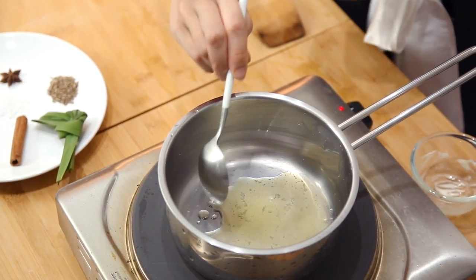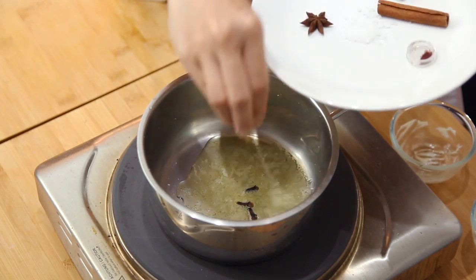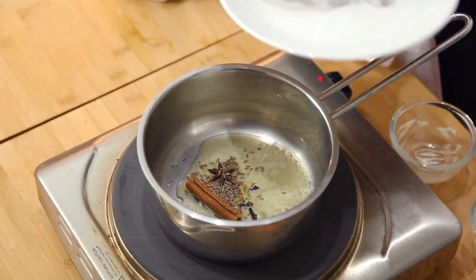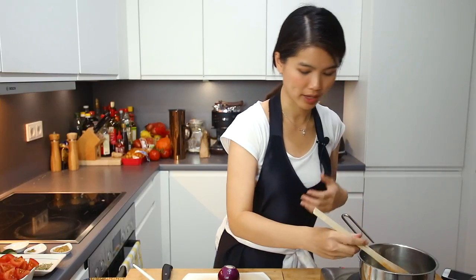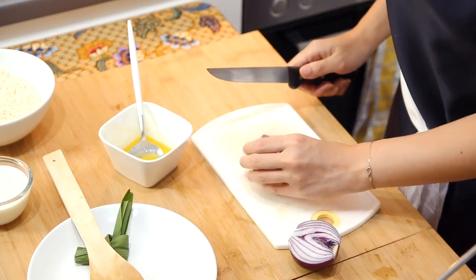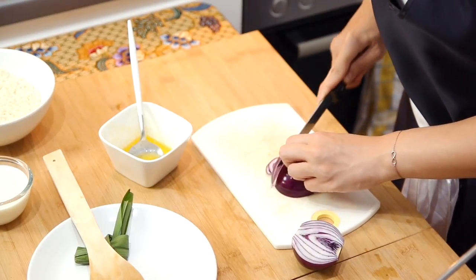With about 1.5 tablespoons of ghee, we are going to cook the aromatics. We have some cloves, cardamom, star anise, cinnamon, and cumin seeds — just sauté this until it's really fragrant. You can start smelling it. Meanwhile, we are going to have some onion slices with half an onion. The rest we are going to use for the chicken; this portion will be used for the rice.